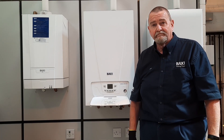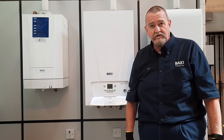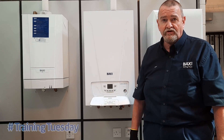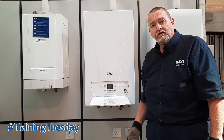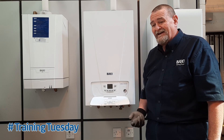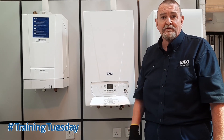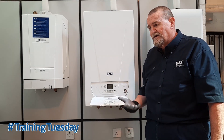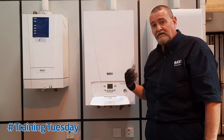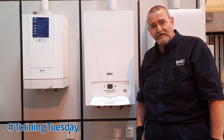Hi guys, it's Roy Fugler here again at the Vaxi Training Centre in Warrington with another Vaxi Training Tuesday top tip. We've been called out to this ECO Blue Advance — the customer's been complaining that they're topping the pressure up on a regular basis and that water's coming out the PRV, typically when the heating's on or when they're running a bath. My initial diagnosis would be that the expansion vessel has lost its charge, so we'll investigate that.